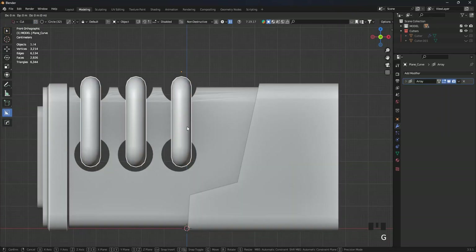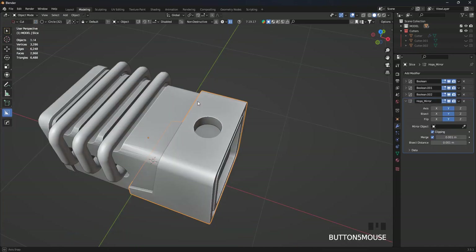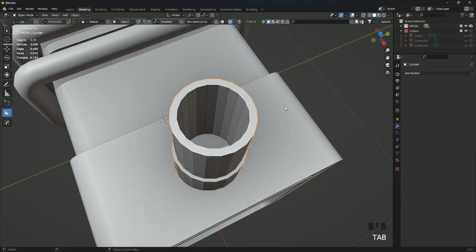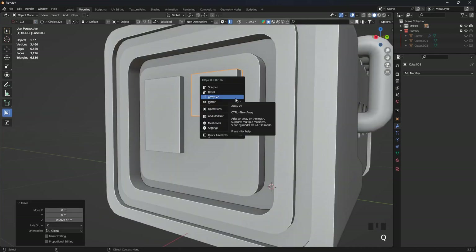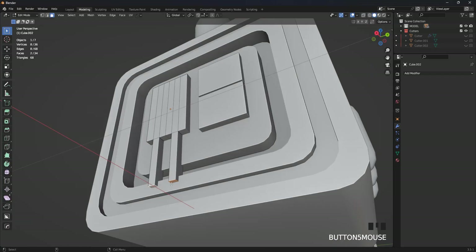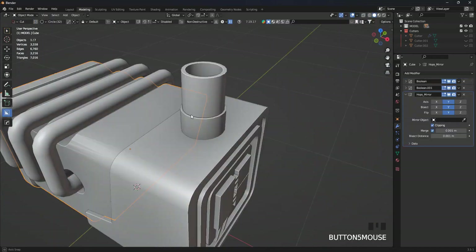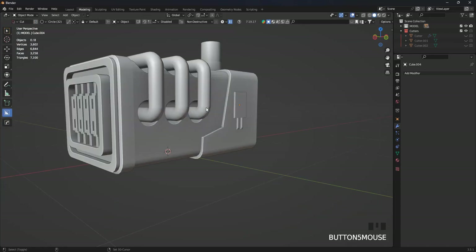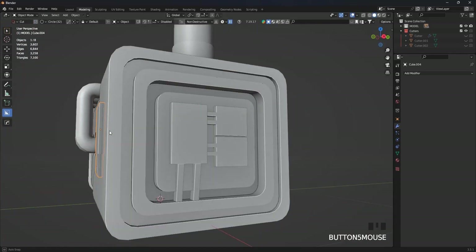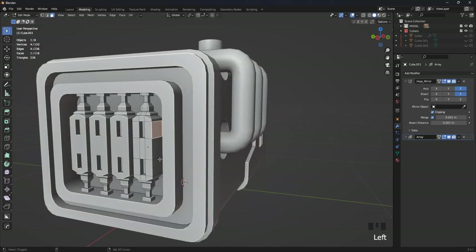I add some pipes and some random cutouts to add more details, and I'm just adding some random details throughout.